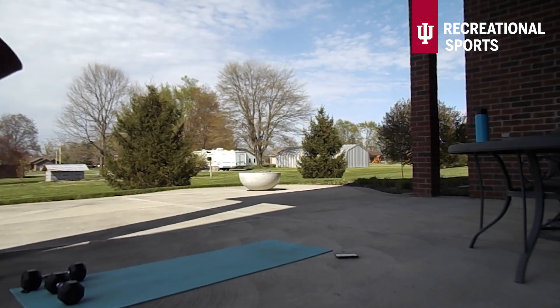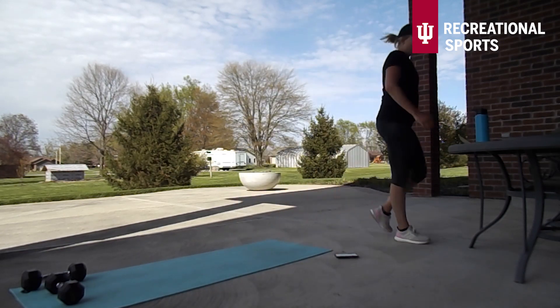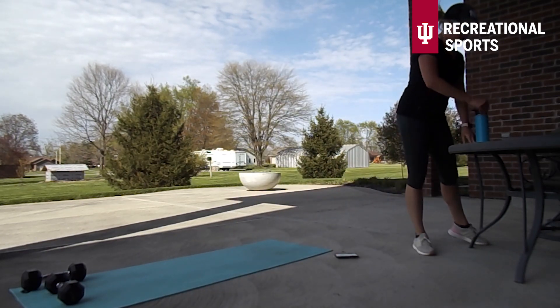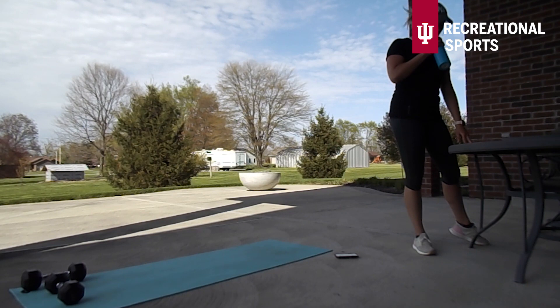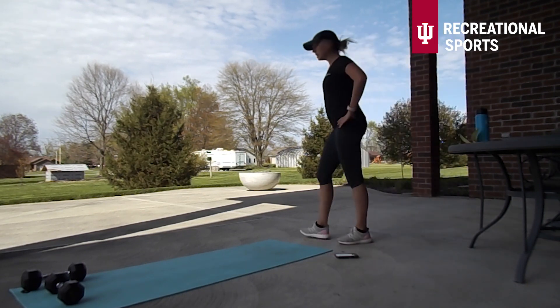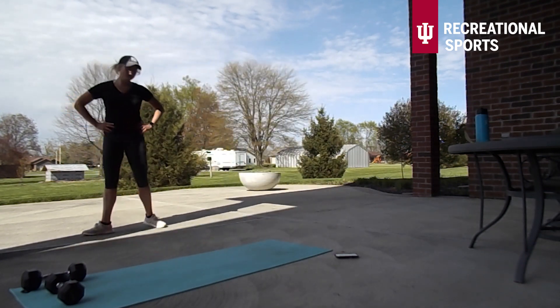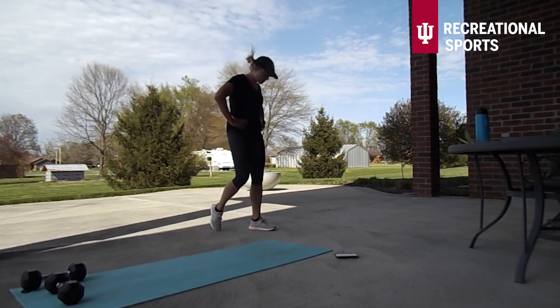So like I said earlier, we've got three circuits today and we'll have a little fun finisher at the end — but we're going to repeat all of the circuits twice. So we're going to start back with that lateral squat but do it on the other side this time.